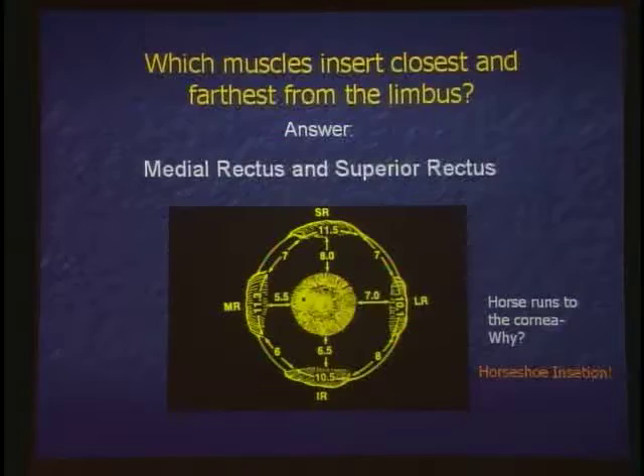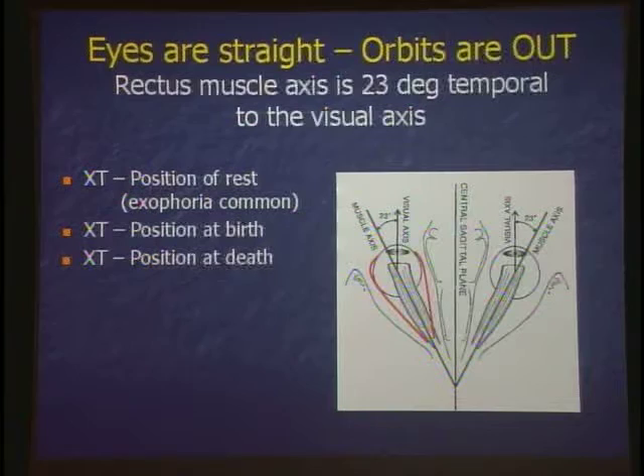Embryologically, in utero, our face, our eyes, our orbits are out. And over time they come in to the straight position, but they don't quite make it all the way. Our orbits are actually out a little bit — they're divergent. So what's the position of rest? If we're sleeping, under anesthesia, or dead, where do our eyes go? They go out. In fact, the most common form of strabismus, which probably 90% of the general population has, is exophoria, because our position of rest is parallel to the orbits.